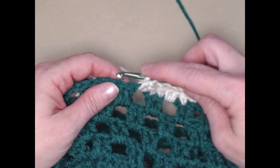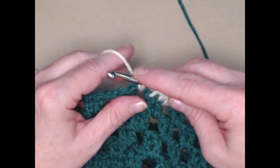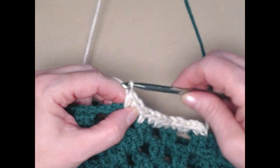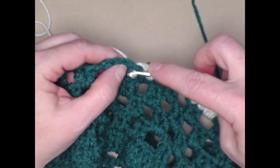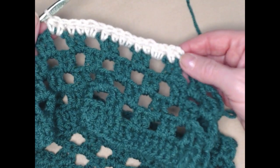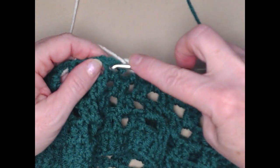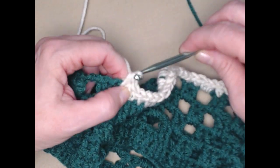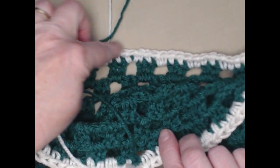So what we're doing is one half double crochet in each double crochet and two half double crochets in each of the chain two spaces around. I'm finding this cream yarn is just a little bit splitty so I've got to be careful — my hook's getting caught a little bit. We'll do this all the way around, and when we get back we'll join to that chain two. I completed this row of one half double crochet all the way around and I'm going to join to the top of that chain two.